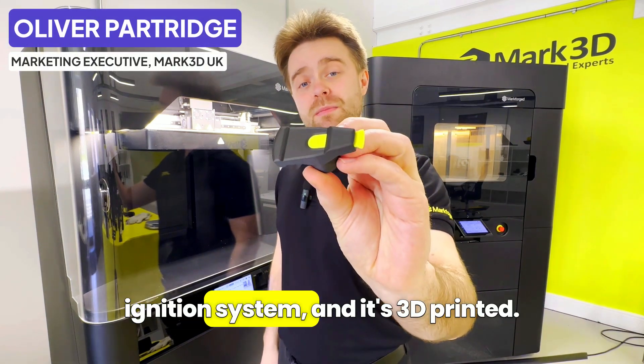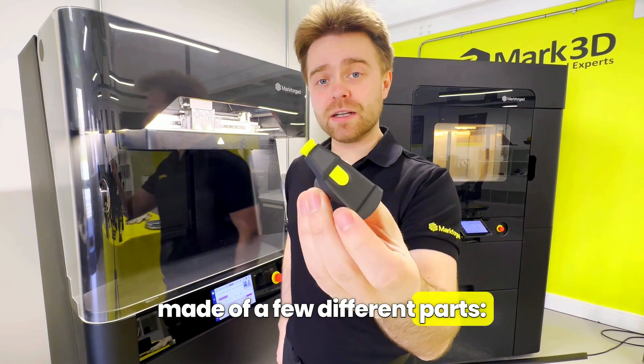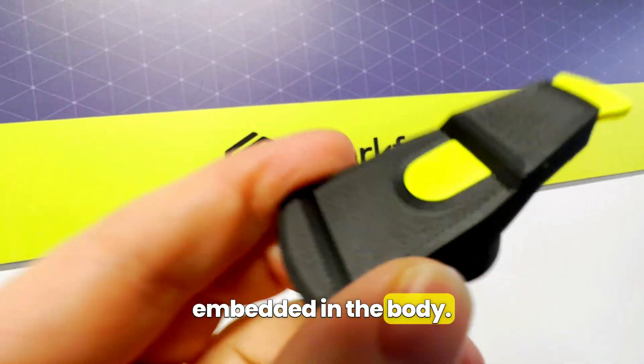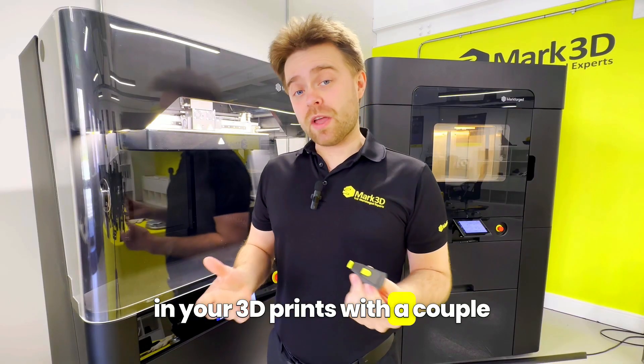This is a rotor arm for a car's ignition system and it's 3D printed. You can see here that it's actually made of a few different parts. These yellow ones are embedded in the body. Today I'm going to show you how to embed parts like this in your 3D prints with a couple of different methods.